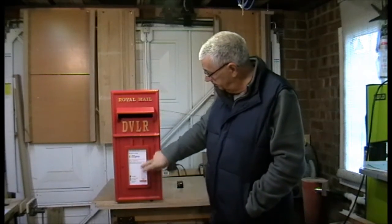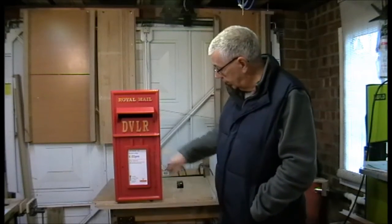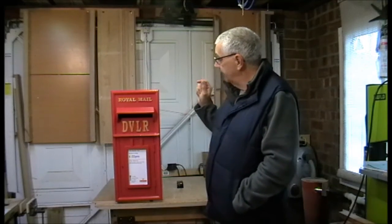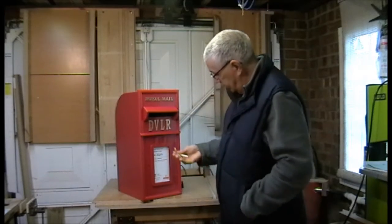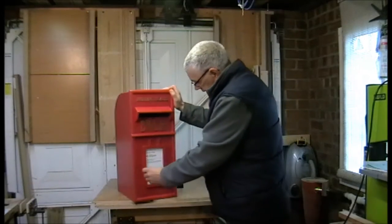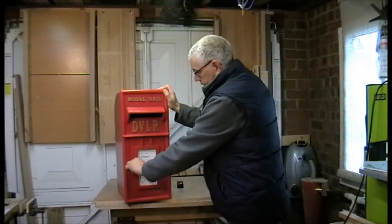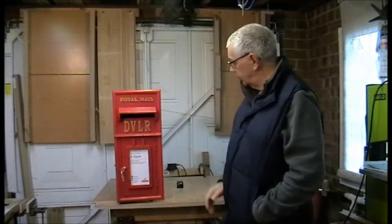I've also printed off a sheet that goes in the front — it tells you when the last collection is and gives some information. So there it is, the finished postbox. As you can see, we've got the key, it works, so the letters can be retrieved from the postbox. And there we are, all finished.